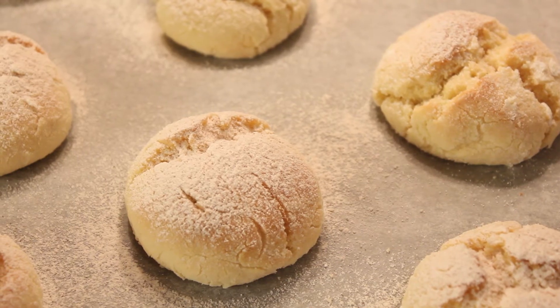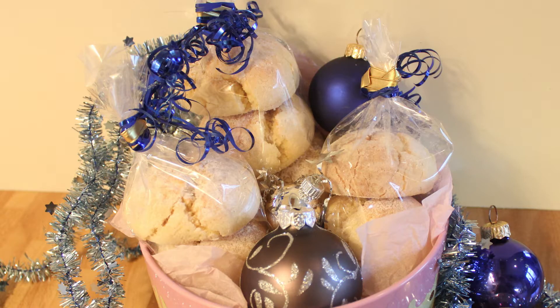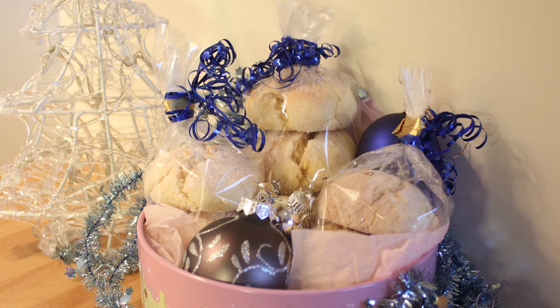Ils sont tellement mignons ! Et si vous décidez de les offrir, vous pouvez les mettre dans un petit sachet. Voilà, comme vous avez pu le voir, la recette est super simple. Ne vous inquiétez pas, je vous mets tous les ingrédients et la marche à suivre dans la barre d'infos. J'espère que cette vidéo vous aura plu — n'hésitez pas à rejoindre La Fourmilière en vous abonnant à ma chaîne. On se retrouve très vite pour une prochaine vidéo !